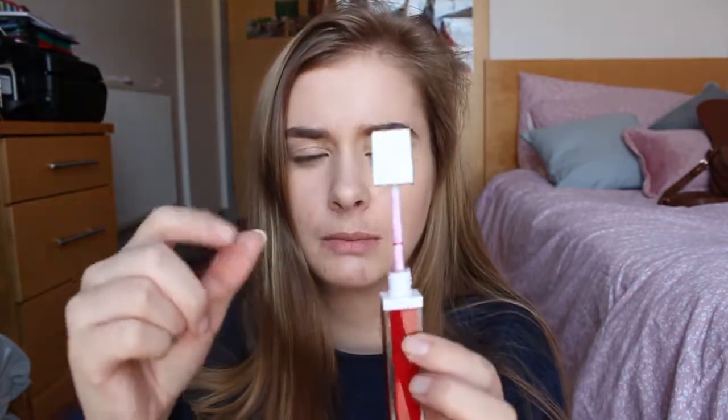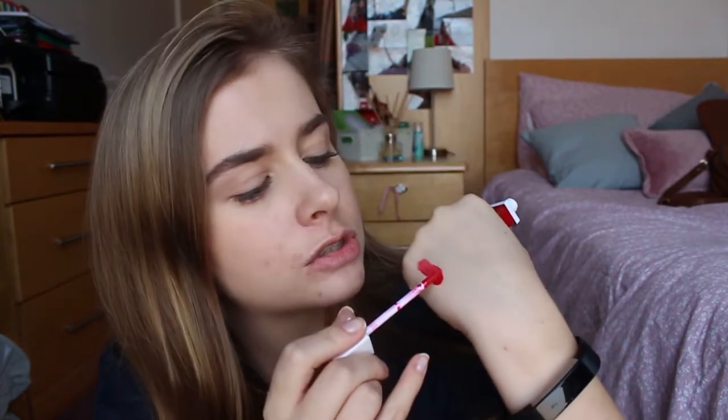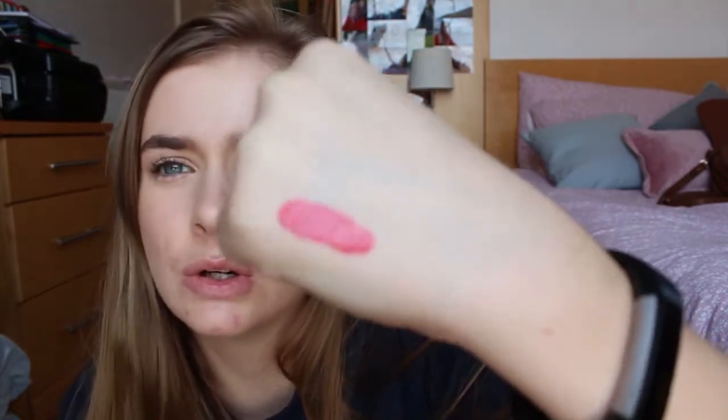I'm just going to swatch it on my hand for now. It's not very pigmented on the first swatch — I know it's a lip gloss — but there is a lot of pigment when you first touch it. It shears out a fair bit, but it is a gloss, I suppose. It's a dofa applicator, fairly small.